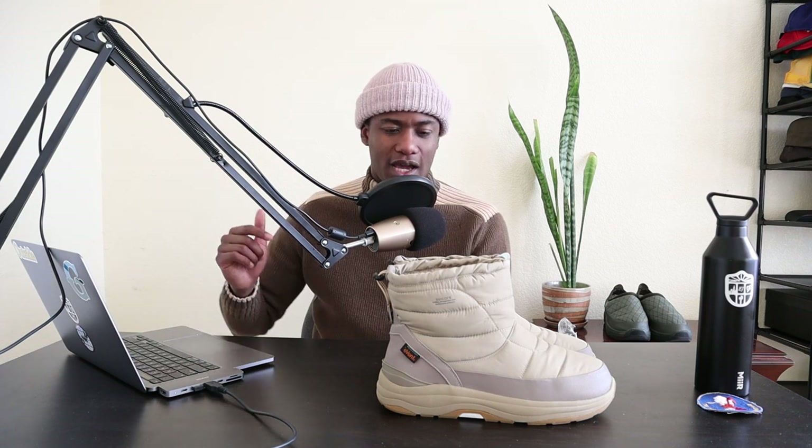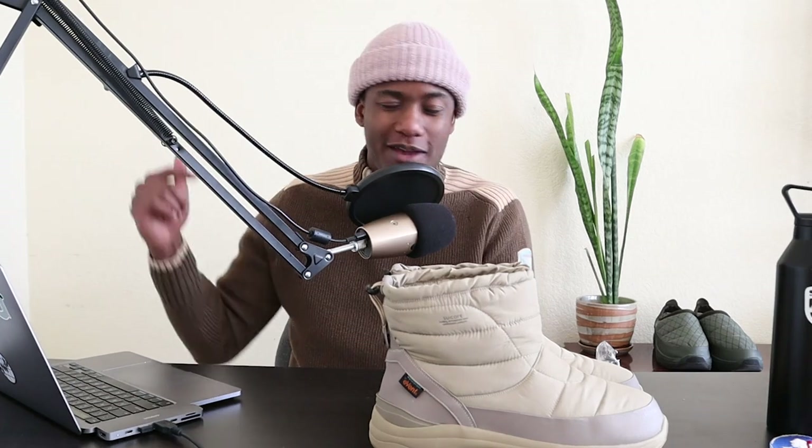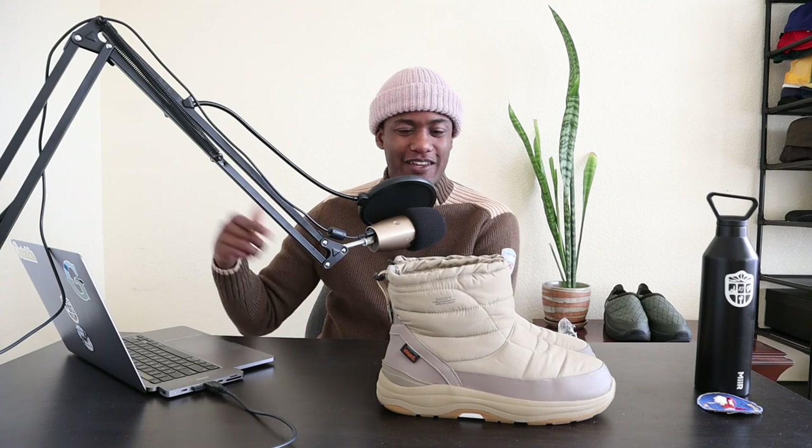I think I got these through Suicoke directly. They might be sold out on Suicoke North America, but check other retailers. I absolutely love these boots — 100%, a trillion percent, I just believe in them as a great boot for the wintertime. And I'm going to see how they fare in the spring too, because they're so light they could probably work in the springtime as well.